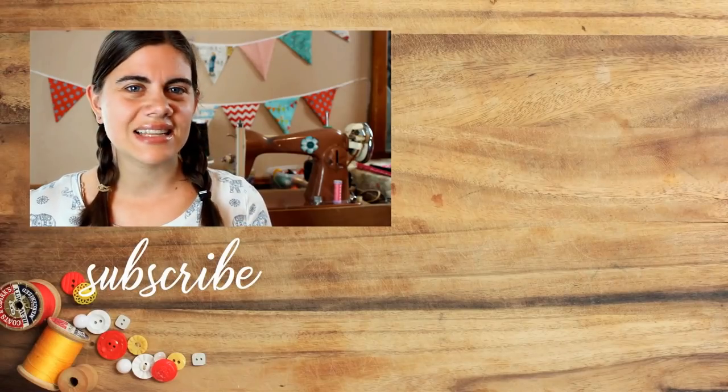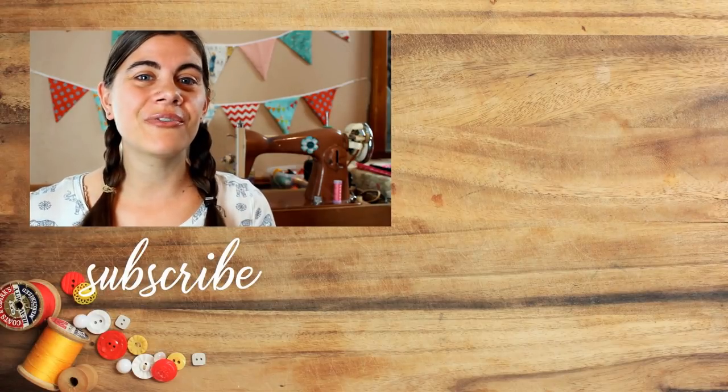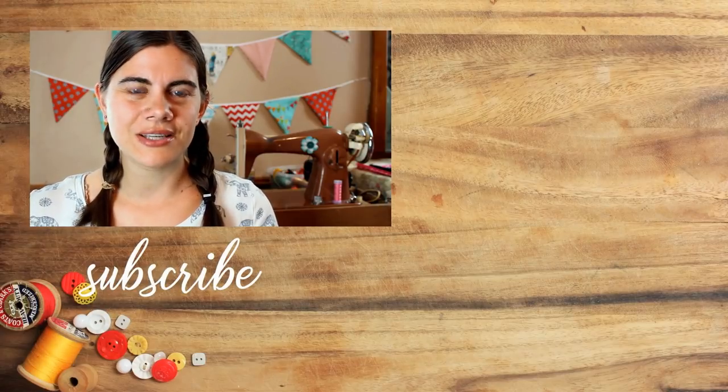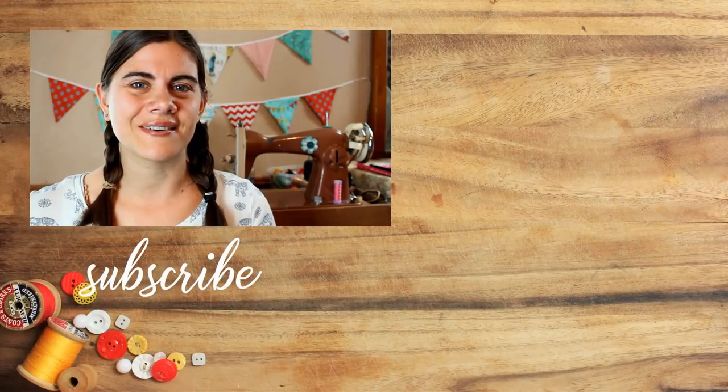So there you have it! The finished quilt is so fun and turned out exactly how I wanted — other than that trip to the hospital. If you found this tutorial helpful, make sure to leave me a comment and subscribe so you don't miss out on any of my upcoming tutorials. Until next time, happy sewing!